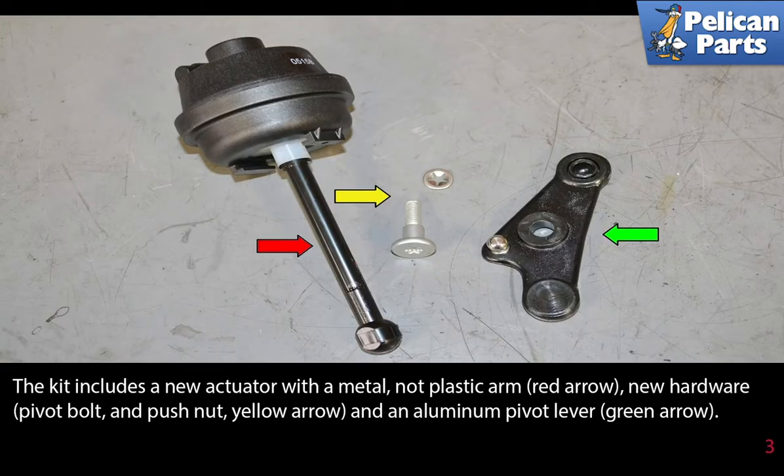The repair kit includes a new actuator with a metal, not plastic, arm (red arrow), new hardware including a pivot ball and push nut (yellow arrow), and an aluminum pivot lever (green arrow).